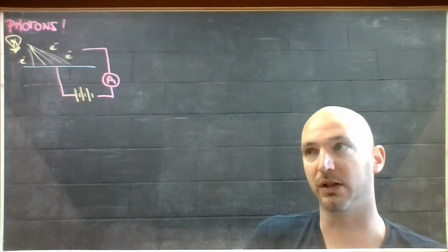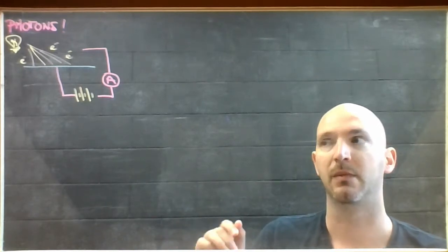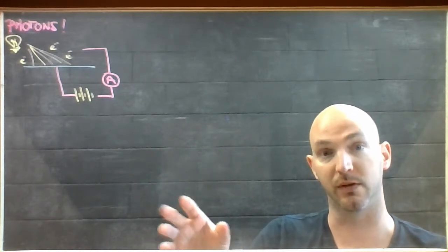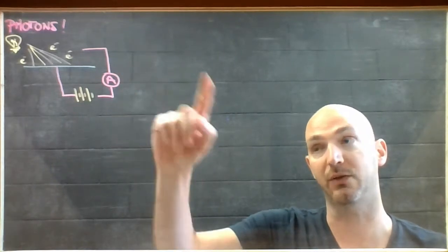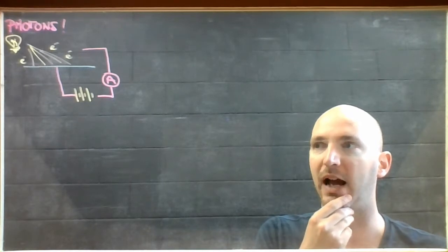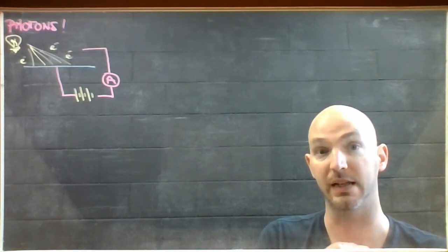That was all well and good until somebody came along with an ultraviolet light source. Even though it wasn't very bright, didn't hurt your eyes, and wasn't particularly powerful — especially compared to the sun — that ultraviolet light was still able to knock electrons off when sunlight could not. This posed a problem: how is it that something so bright as sunlight can't liberate the electrons, when a much less powerful light source is able to?